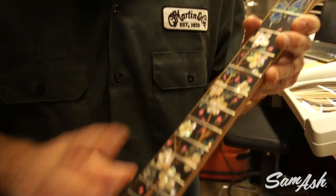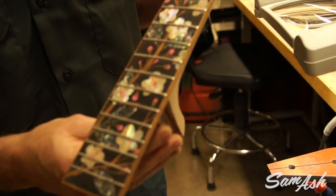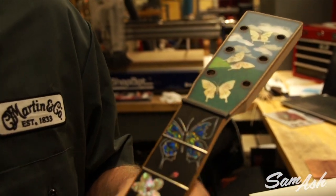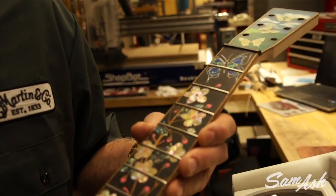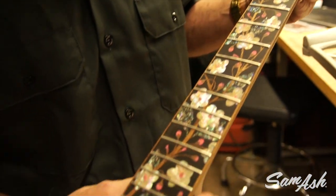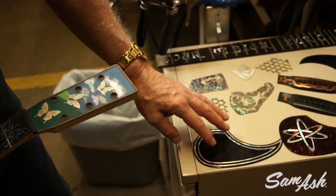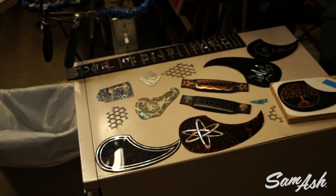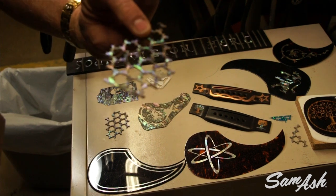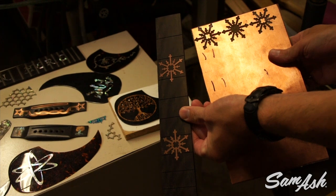So this is our custom shop pearl inlay area. This is a highly customized neck going on a guitar that has a butterfly theme. The artwork was done by Robert Goetzel, and the inlay work was done by Aaron Van Wye, a fantastic custom shop inlay artist. Here you can also see some of the processes and techniques and custom pieces that Aaron has produced. In some cases we'll cut inlays out on a machine — these are little snowflake inlays. These are customized copper inlays for the Avett Brothers.